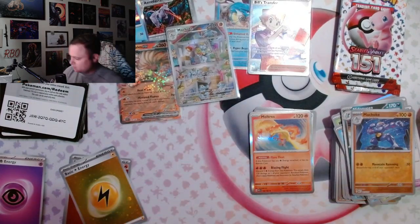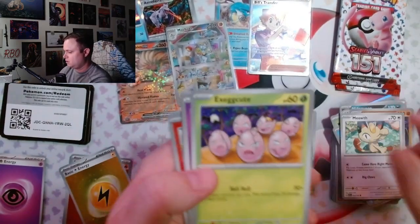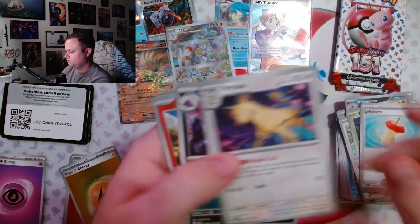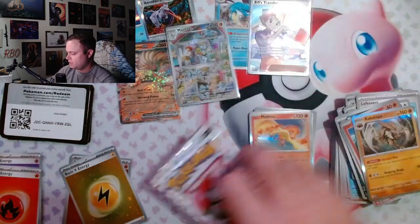I don't like Pokémon for the humans in it — I like the actual Pokémon. Charmander, Growlithe, three tops — two packs left.